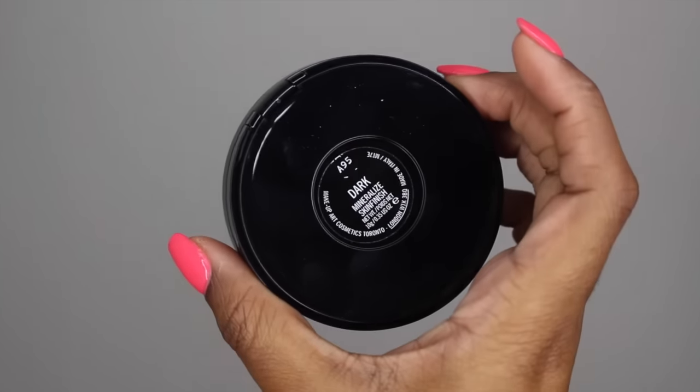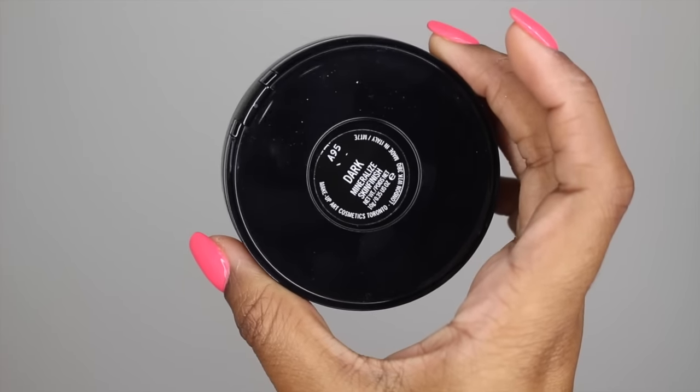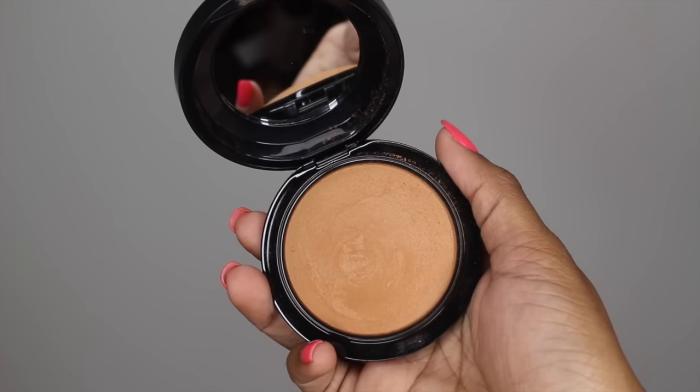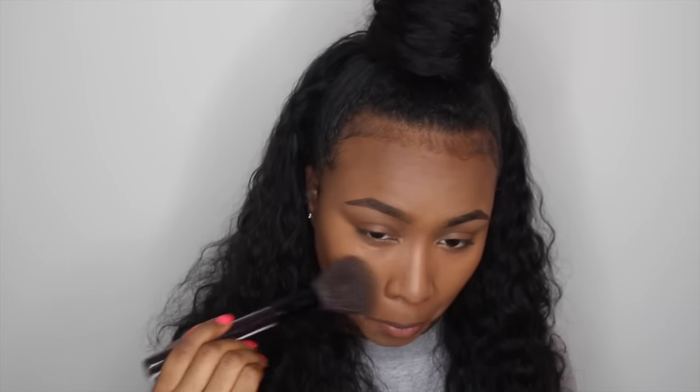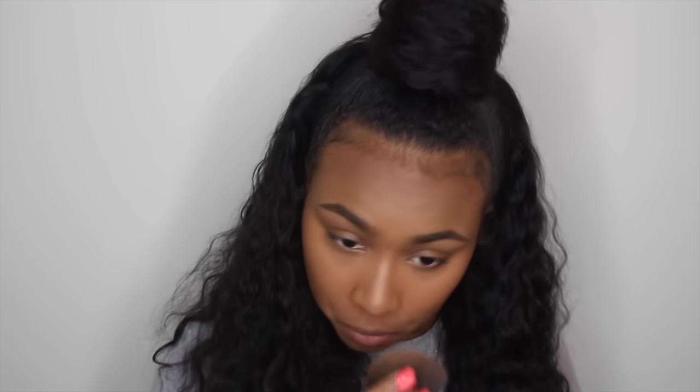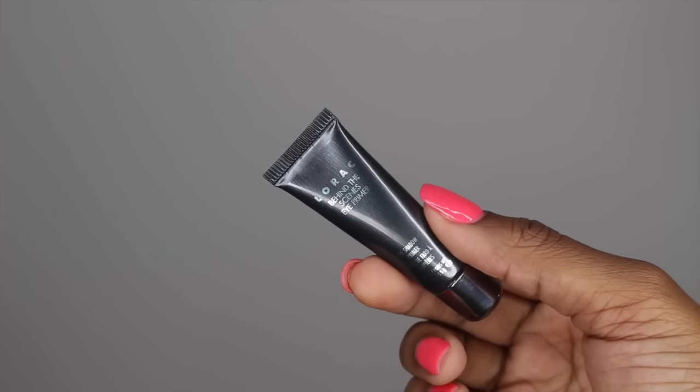Now taking my MAC Mineralized Skin Finish powder in the color Dark, I'm applying this all over my face just to set all of my products. I'm not going to go in and bake with banana powder or anything, and I'm not going to set my contour with a deeper color, since this is an everyday look and I don't think that doing all of that is very appropriate.